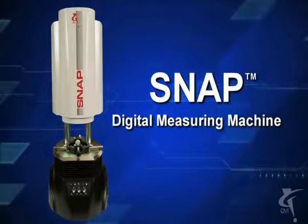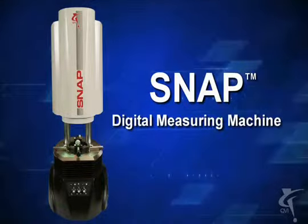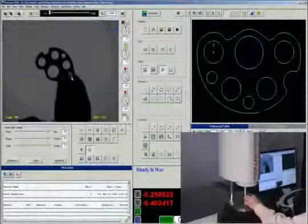Snap from QVI — a digital measuring machine with MeasureX 2D software. No fixture required. Snap: the most productive machine in your shop.